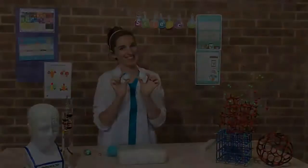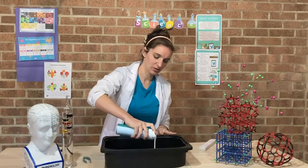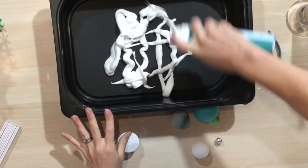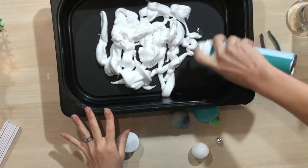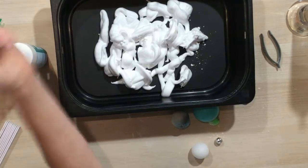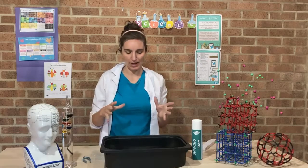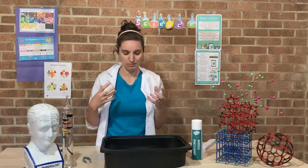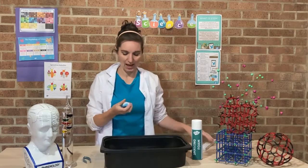Now we're going to try out some shaving foam. I'm just going to spray some shaving foam into my tray. This is a different moon surface — it might be more like the surface of Jupiter or Saturn, since those planets are made out of gas. I'm just going to use some cardboard to smooth that down. Now we've got our flat planet surface — this is a totally different planet, it's not made out of flour, it's made out of shaving foam, and it smells quite different too.